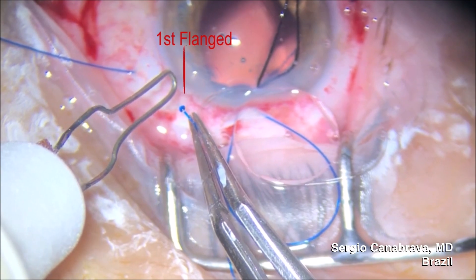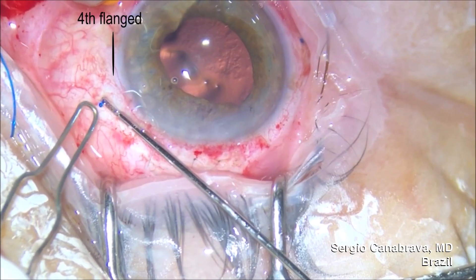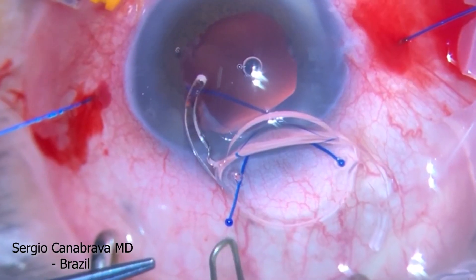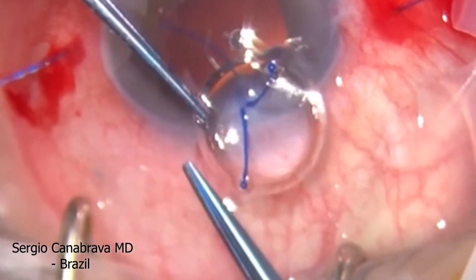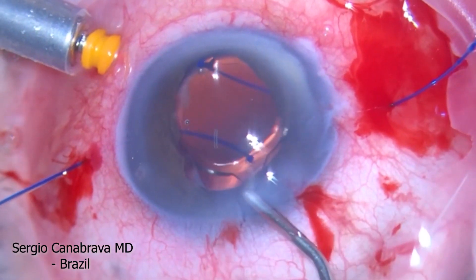On Chapter 1, we showed you how the four-flange technique works with an unfoldable IOL, based on Dr. Aubram's and Dr. Yamani's technique. On Chapter 2, after presenting the IOL punch, we went over how to apply the four-flange technique with a foldable IOL.